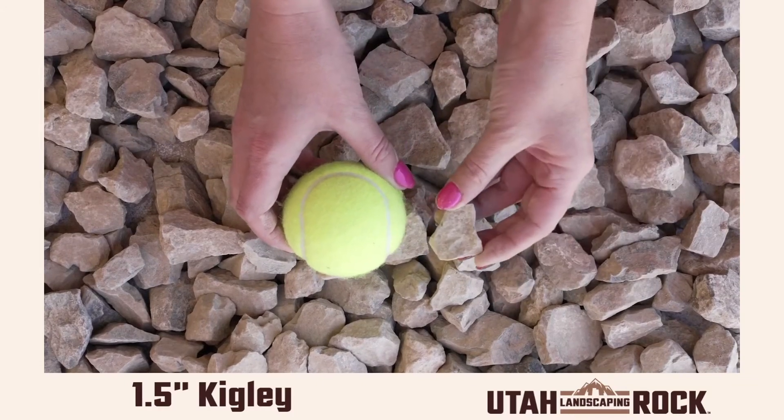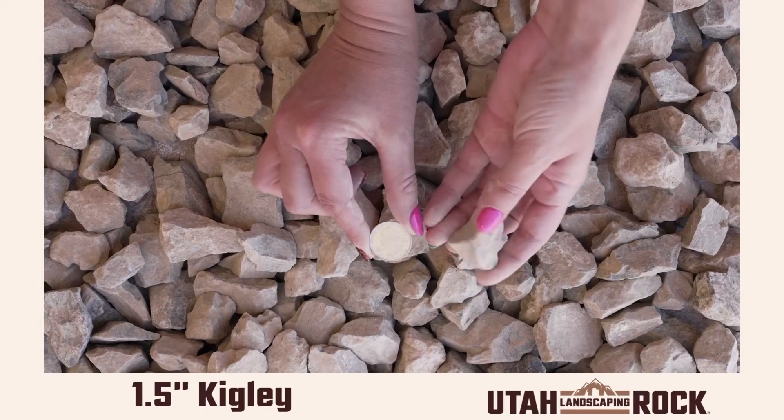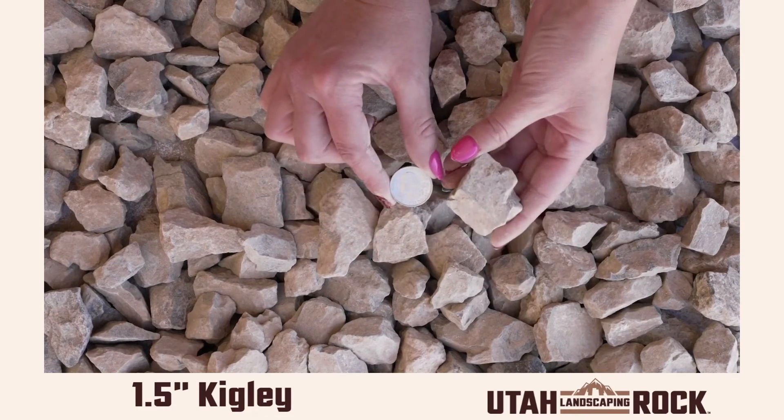Hey guys, this is Kelly at Utah Landscaping Rock. This is our one and a half inch Kigley Crushed, which is the perfect size for small or large landscaping projects. It is a beautiful grayish earth tone color that doesn't change much when exposed to water, making it perfect for a consistent look.